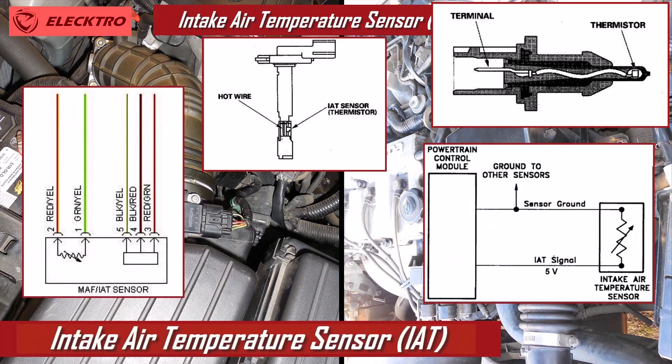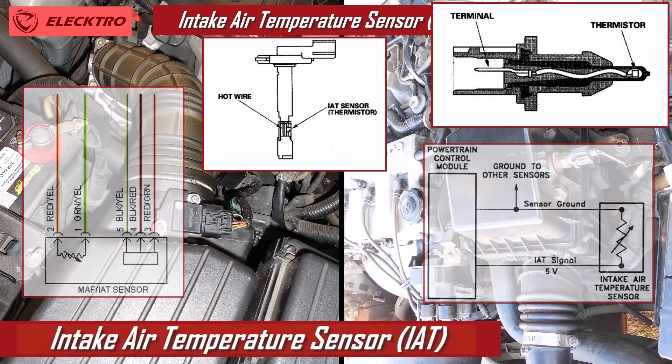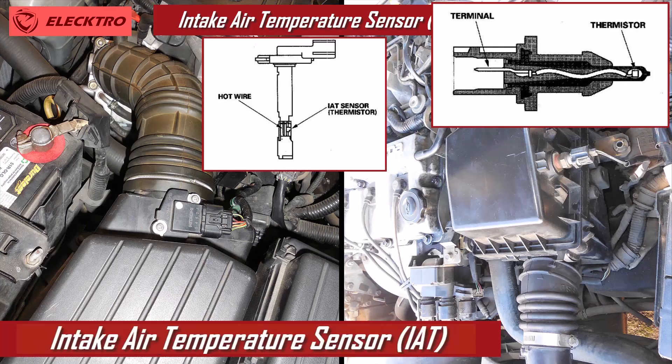As the air temperature varies, so does the resistance of the sensor, allowing the computer to adjust the timing and amount of fuel injection. This is crucial to keep the air-fuel mixture at optimal levels, especially during cold starting.